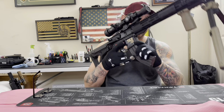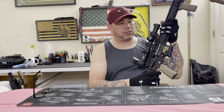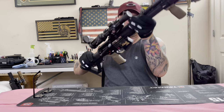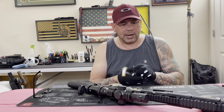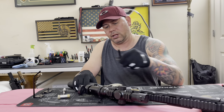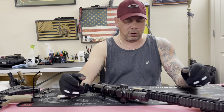I'm gonna remove the magazine - you can see it says 7.62x39. I'm making sure this is clear - already checked, it's clear. We're going to take this firearm apart and show you what parts you need for your conversion from .223/5.56 or 300 Blackout to 7.62x39. First, removing the pins - I'm using this tool because mine have a little rubber insert to keep the upper and lower receivers tight.